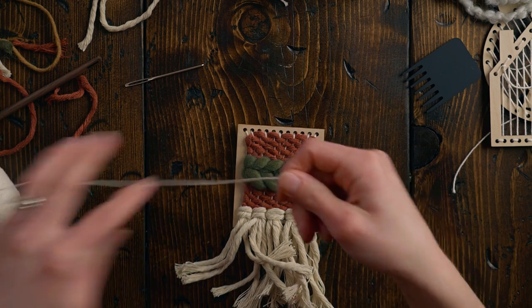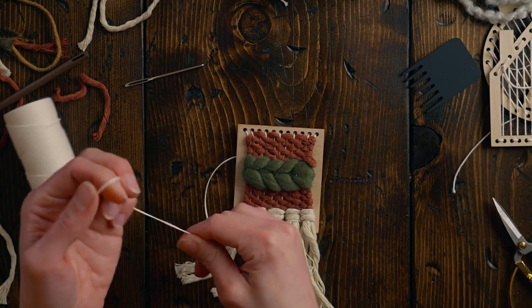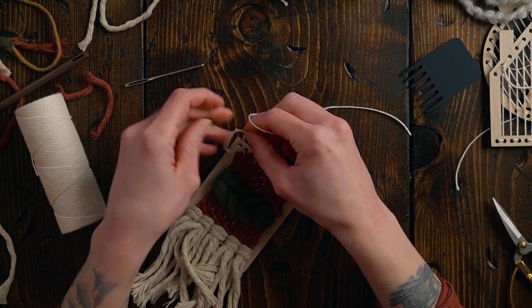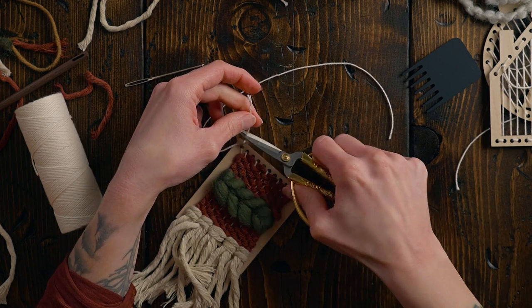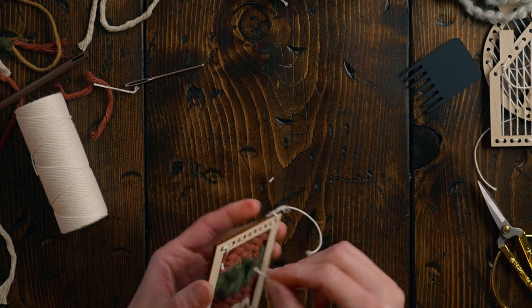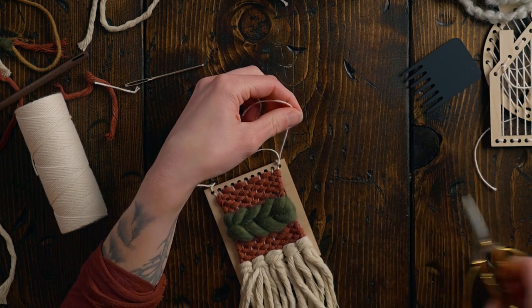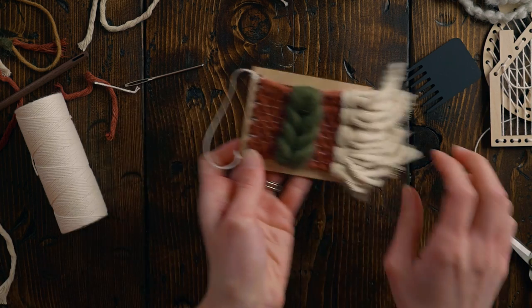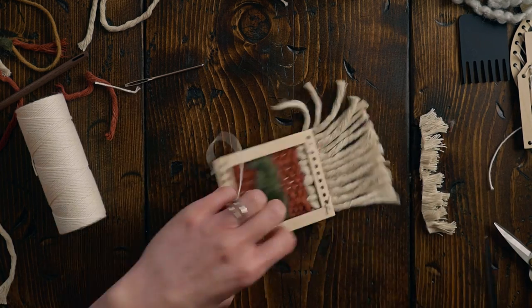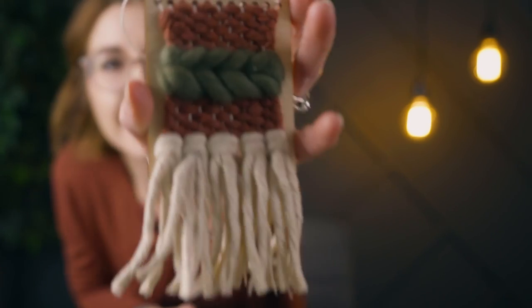For this particular one we can add a little hanging string. I'm taking a piece, putting it through the first hole, tying a knot, and cutting off the excess. I'll pick a length on the other side, cut the excess off again, then straighten out the bottom fringe a bit. And there we have a super cute little woven wall hanging!